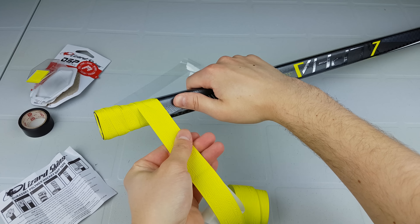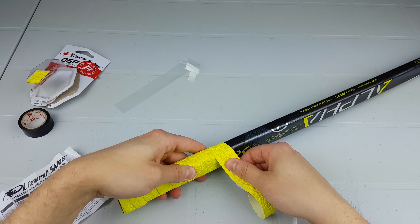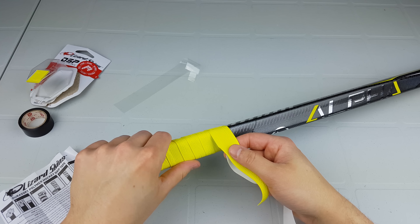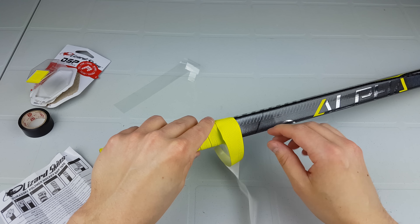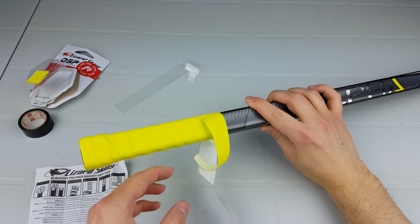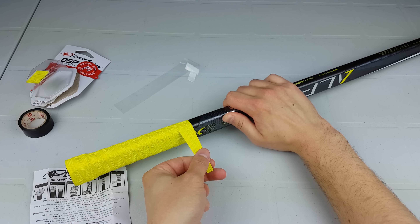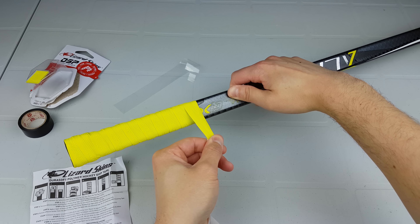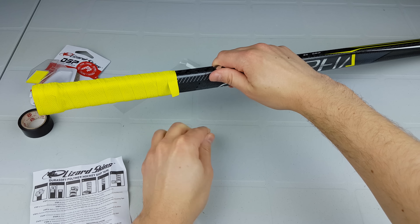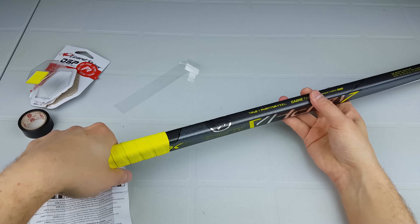Now we're just slowly making our way down the shaft. As we come towards the end, you'll see it tapers off, so you just want to pull it straight and flat. You could have cut this shorter so it wouldn't be as long, but for me that wasn't really an issue — I like the grip at this length.